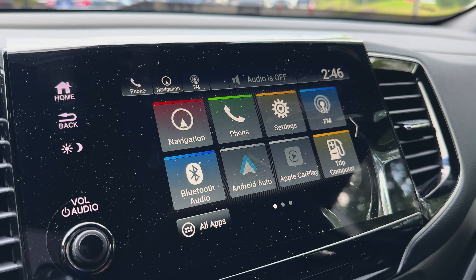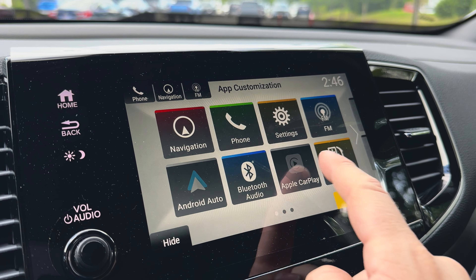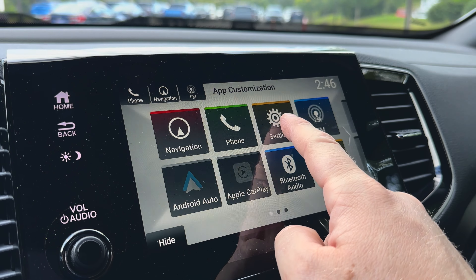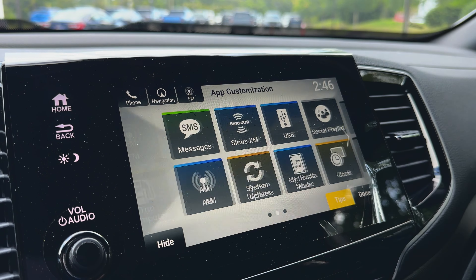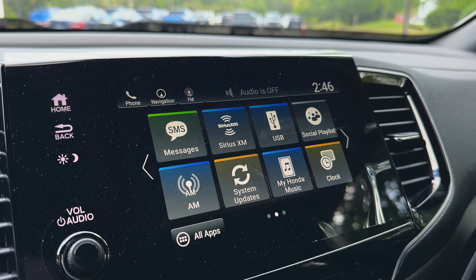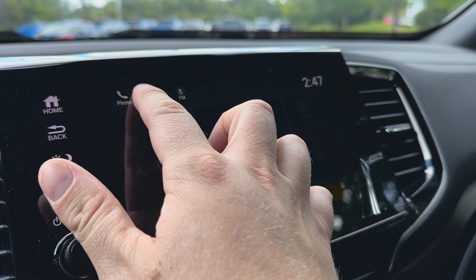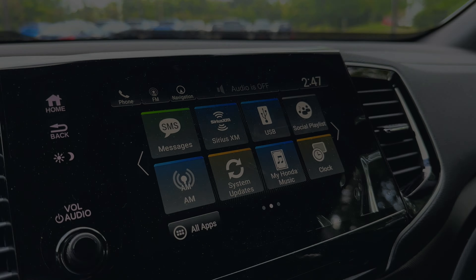The Passport's infotainment system offers customizable screen layouts, allowing you to arrange apps to your preference. Similar to organizing apps on your smartphone, simply tap and hold the app you want to move, then drag it to your desired location on the screen. This intuitive feature lets you personalize your system for a more streamlined driving experience.